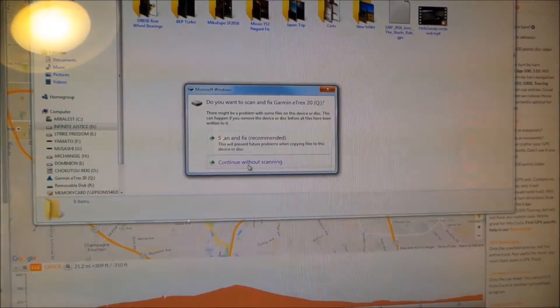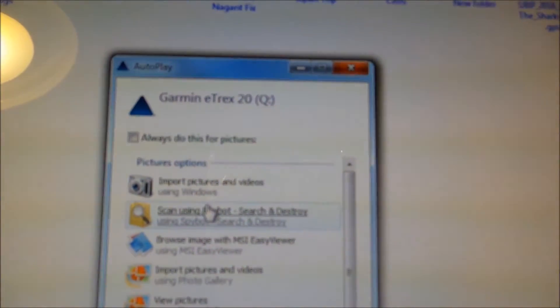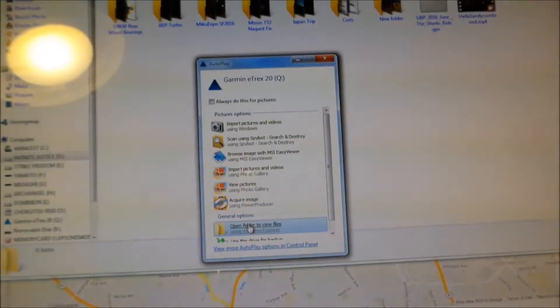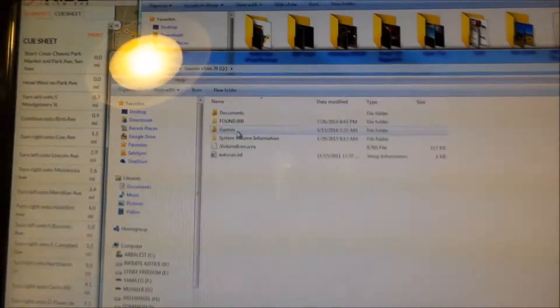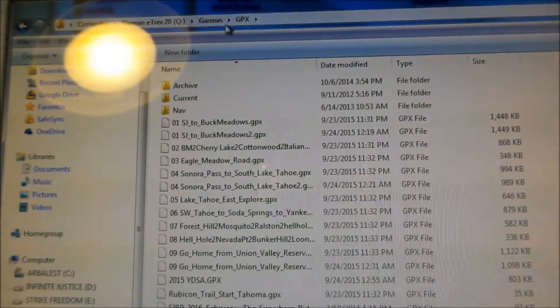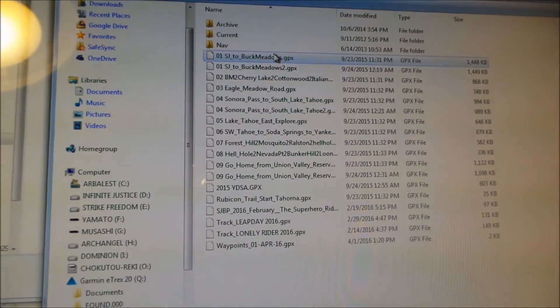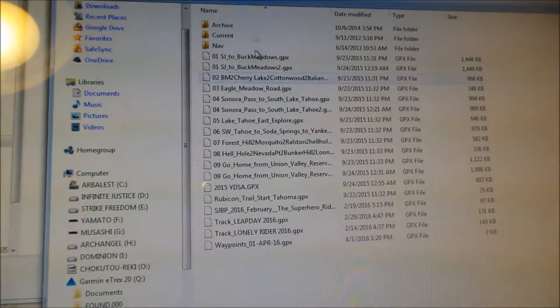This is the SD card inside of the GPS. You can load maps with the GPS, but I'm not going to use that. You want to put it in the main drive. The main drive says Garmin eTrex 20. Open that, and you want to go to the Garmin directory. And then you want to go to GPX. Under GPX, I see I already have a bunch of tracks here. You should really just take all these out, but just remember what name it is.